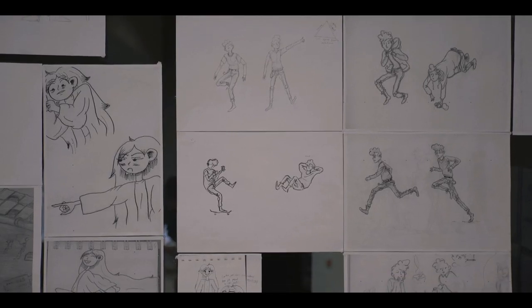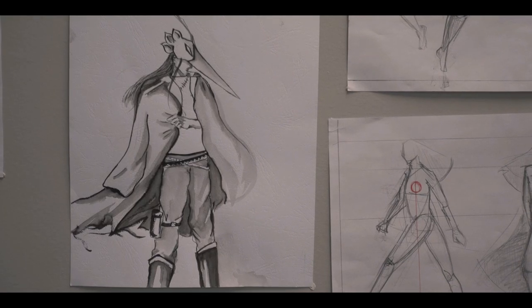First, we have to learn something about anatomy and how to draw the human figure — how to draw the face, the hand, and all the details we will use in our drawing.